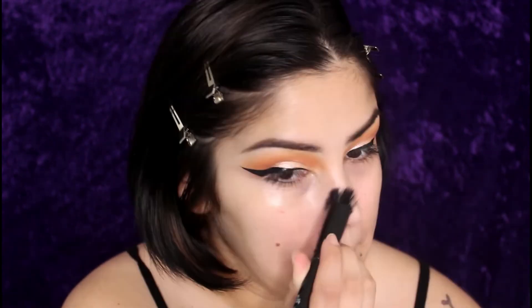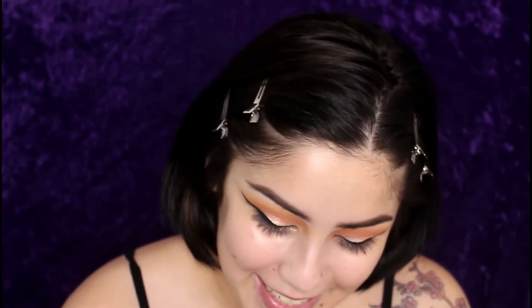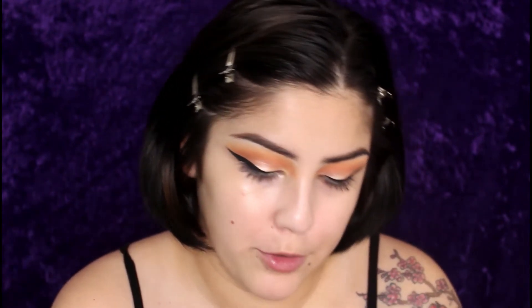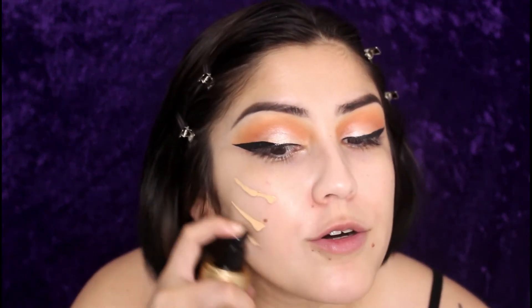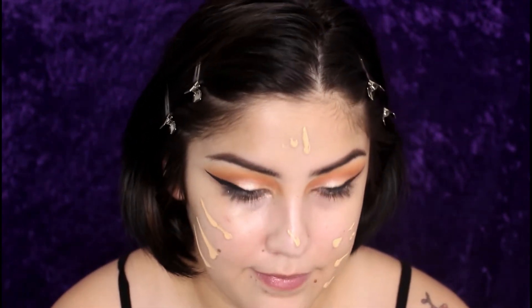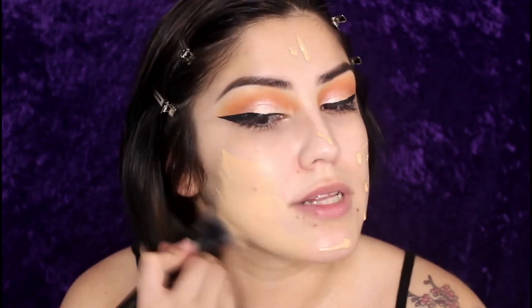Now I'm going to take the NYX First Base Primer Spray. Then I'm taking my Too Faced Born This Way foundation in the shade Warm Nude — I'm going to apply a whole bunch because your girl likes full coverage. I'm taking the ELF Ultimate Blending Brush — I love this brush for foundation — and I'm just going to blend this out.